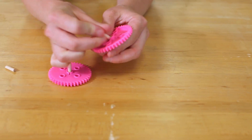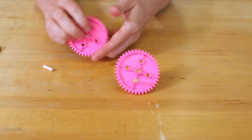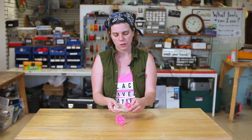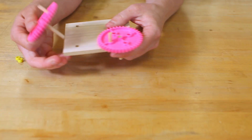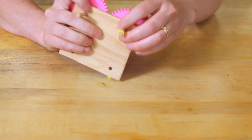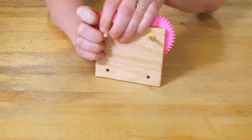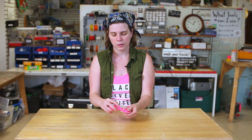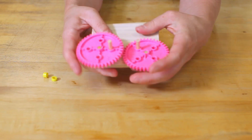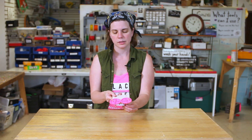We're going to take our little dowel and put it in one of the offset holes — these should be a little bit of a tight fit. Then we're just going to drop them into our wood plates. We're going to take the first of our plastic backers and put them on the back to hold them in place. If you find that your gears are misaligned, you want to just lift one of them up and line them up so they're going on the same plane.